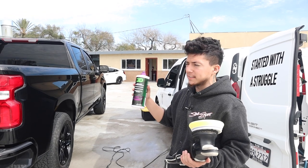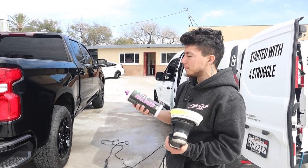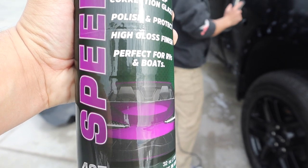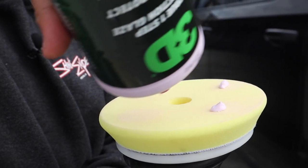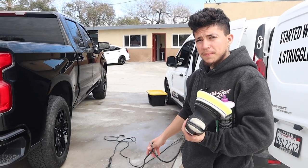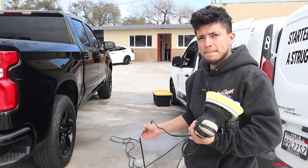Either one of those three is pretty good, but since this is black paint and the paint feels really hot, we're going to be using Speed because it's the easiest one to manage when the panels are hot. You mentioned you weren't able to get a bay, no shop — what difficulties will doing this outside create?